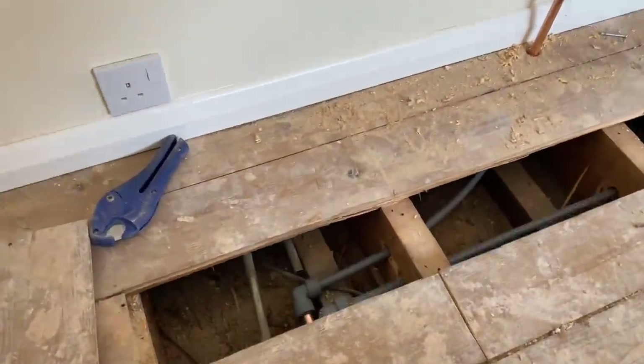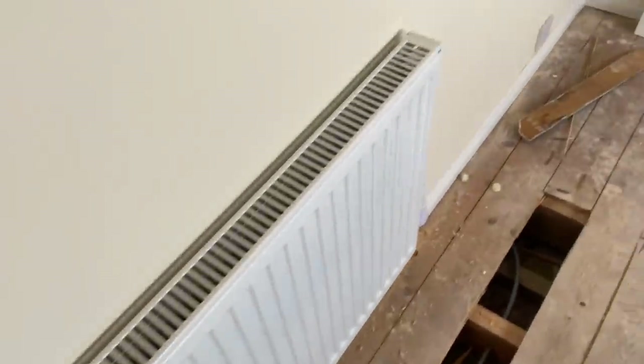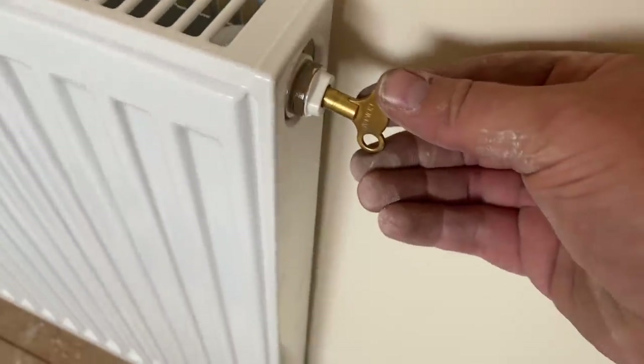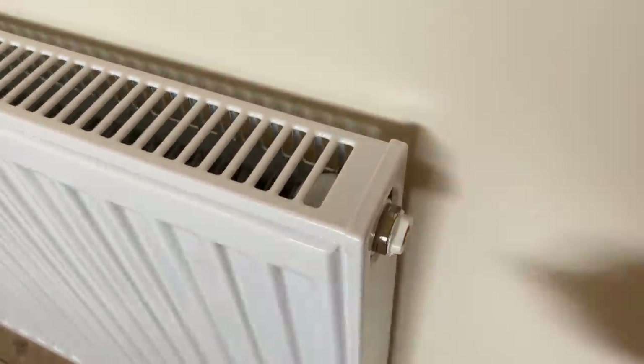Right, so there we go - we've connected onto the old heating pipes, got the rad on the wall, got it piped up and connected up. Just got to get the air out now, re-pressurise the boiler, bang it on heat for 10-15 minutes and make sure it's alright, then get the boards back down. That was fairly straightforward for a first job on a Monday, which is nice. Rad on, connected up, filled up, pressure tested up to 1.5 bar on the boiler, heat tested - all good.